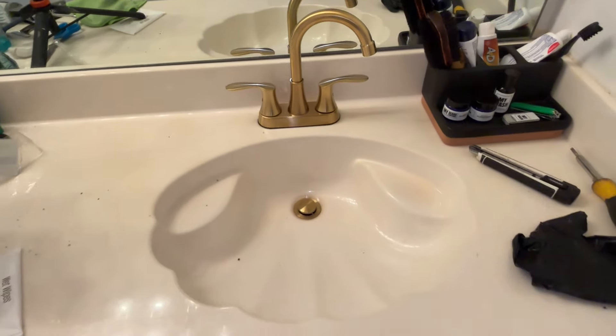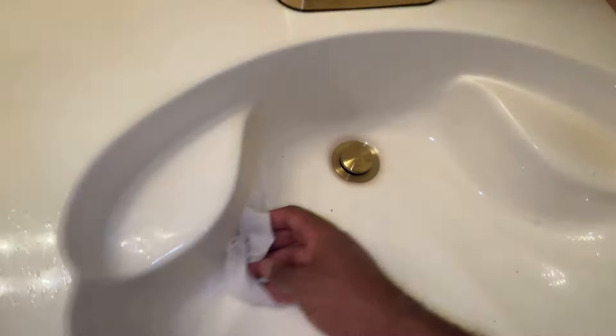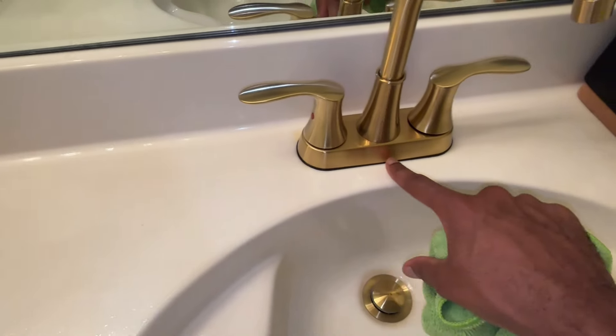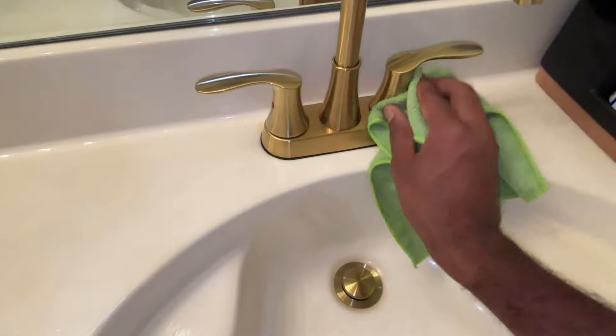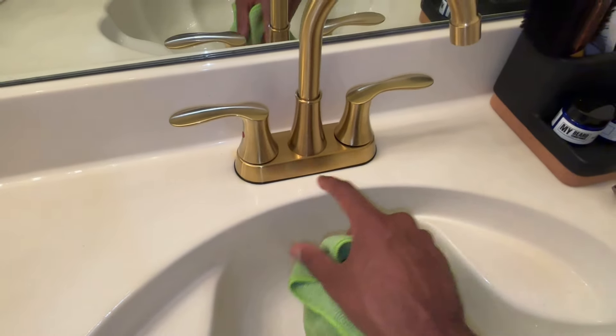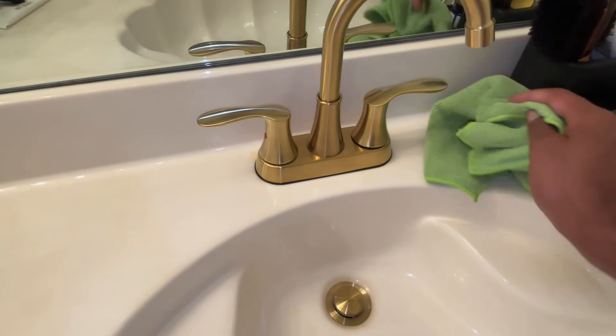I would say we're pretty much done with this — I'm gonna clean this up a little bit. One thing I like about this faucet is there's no logo on it, and I love that. So many faucets have these ugly white logos — why would you want that? It's not even a brand that anyone knows.